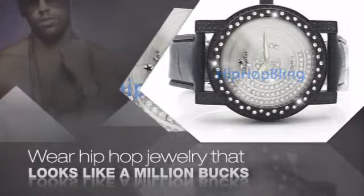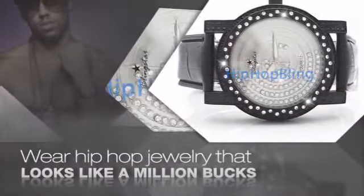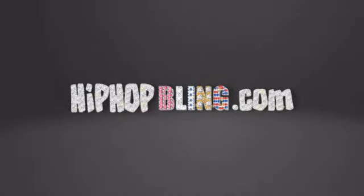Nothing cheap and cheesy here. For $20 and up, get quality bling that looks and feels legit. Get iced out today at HipHopBling.com.